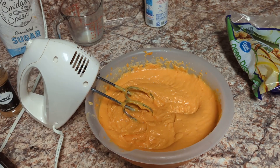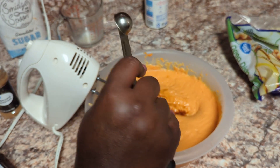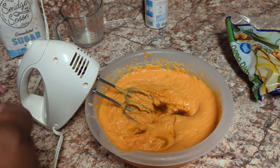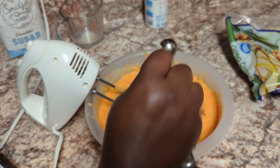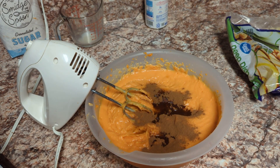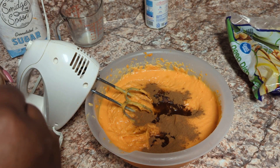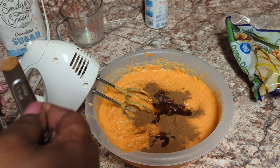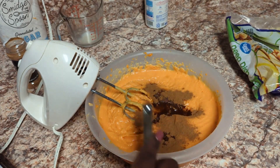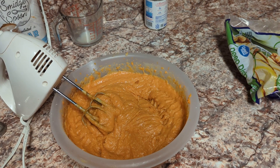Now we're going to put in all our other ingredients. One teaspoon of vanilla goes in, then one teaspoon of cinnamon. Since we don't have a one-eighth measuring spoon, we're going to do half of one fourth to get our one eighth of nutmeg. You don't want it to overpower your sweet potato pie. Now we mix everything up.